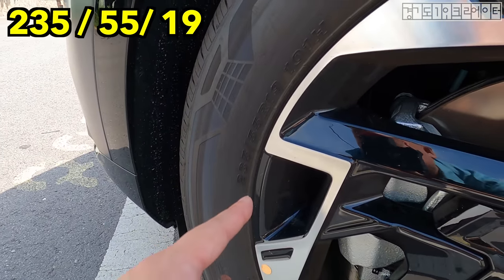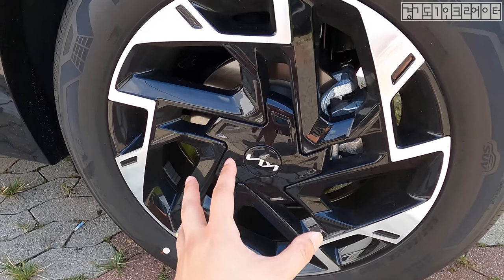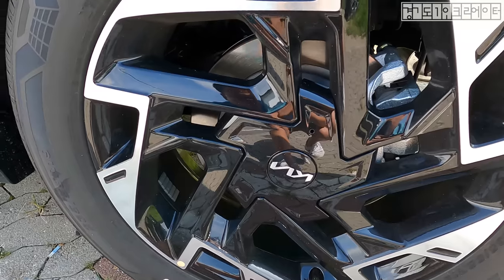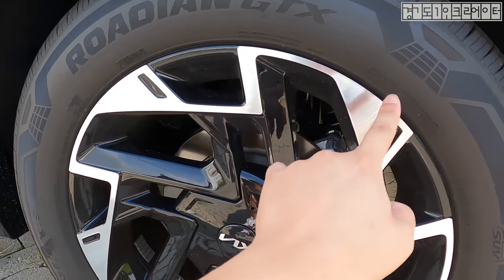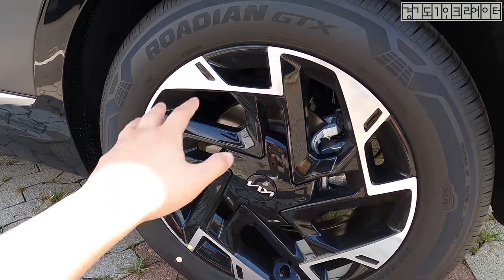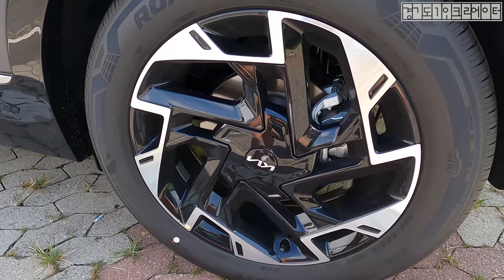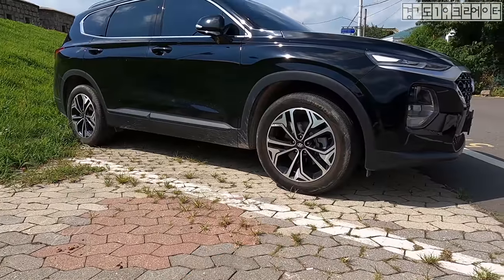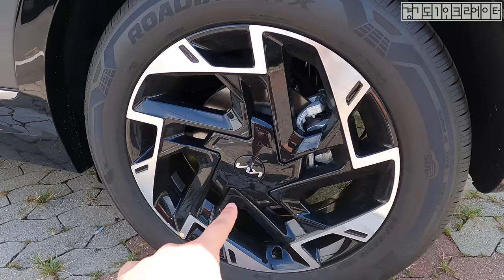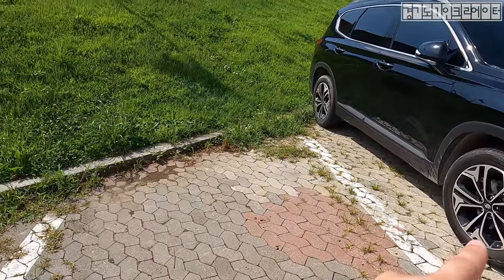Let's get into these wheels, which are wrapped in 235/55/19 all around — a square setup. Look at the center wheel cap: where the bolts are, it's covered by plastic finished in high gloss. I love this silver accent on the face of the spokes. It's a windmill-like five-spoke design — five-spoke wheels never get old. This is the kind of design we see on a lot of Kia recently, with that black and silver tone also seen on Hyundai.